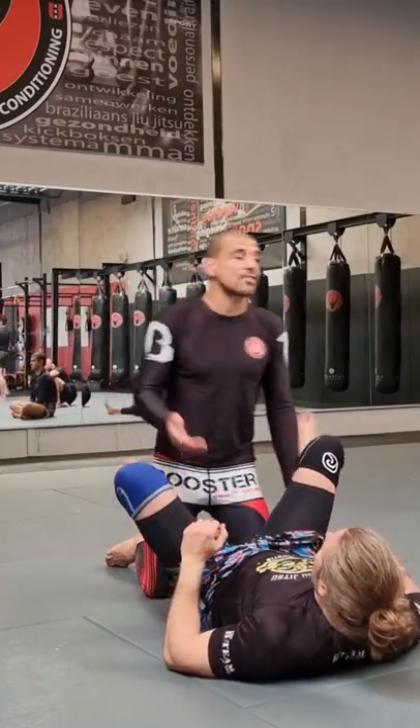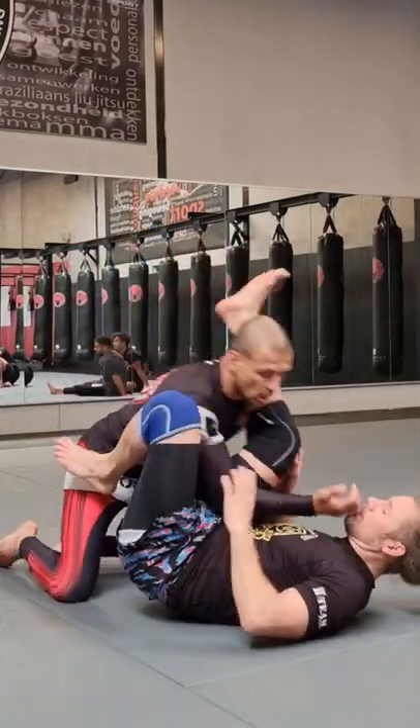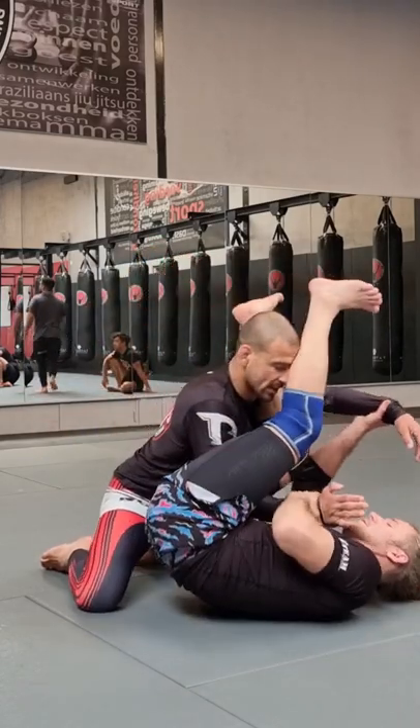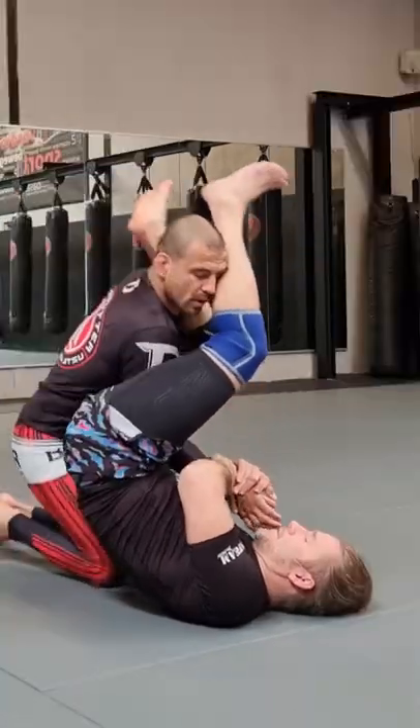What the arm really does is give you some safety in case you're going to get caught in an arm bar. Can you see the arm bar please? You can also use it to control the hip, and go for the arm bar itself.